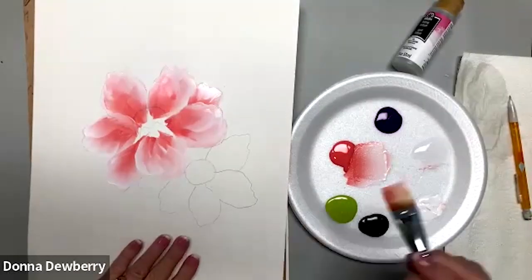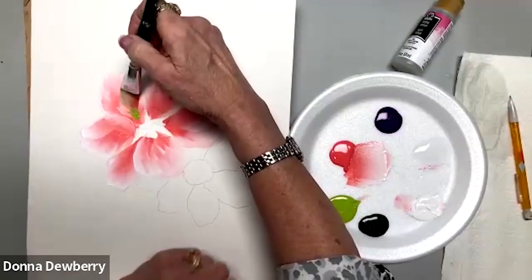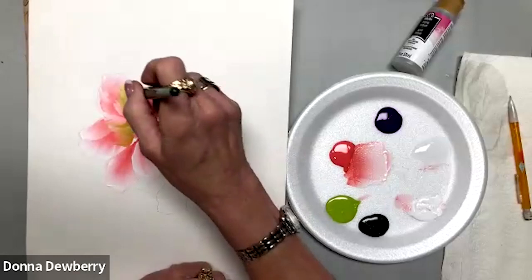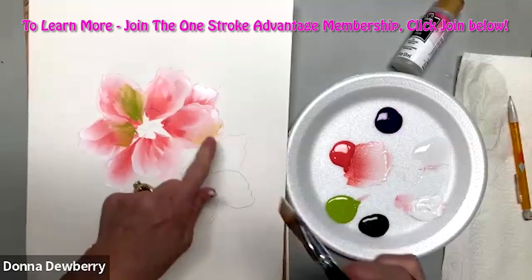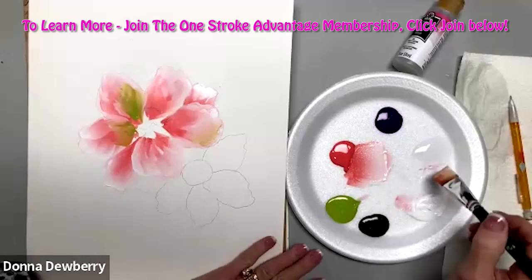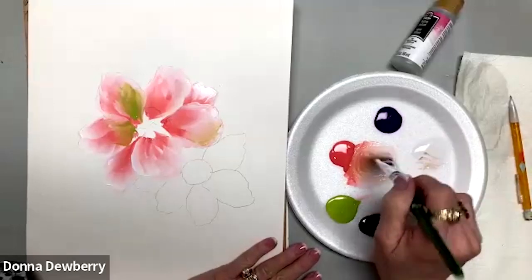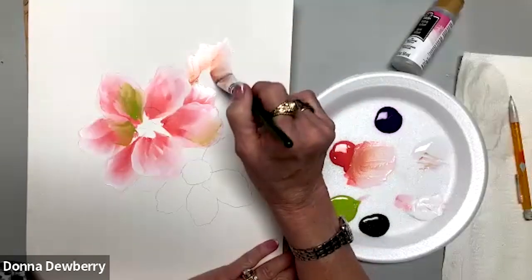Now I'm going to pick up a little bit of Citrus and brush a little of that in there — I bring the white back down and place a little bit so it creates a kind of triangle of color. Picking up some more medium, a whole bunch of medium, working it in because I want really light color in the background — transparent and airy.